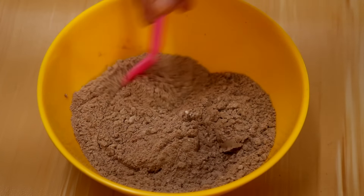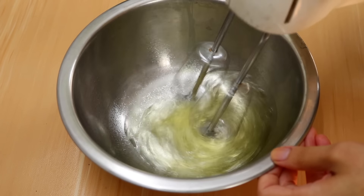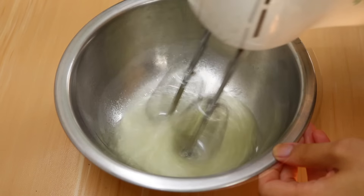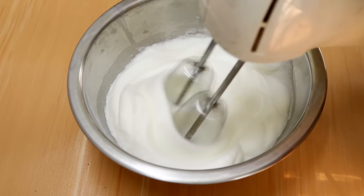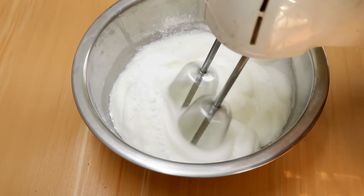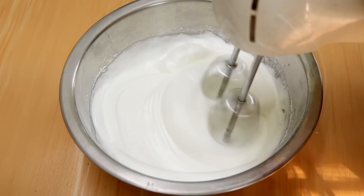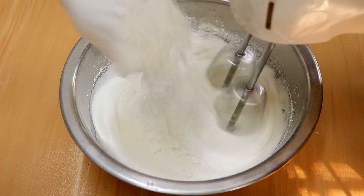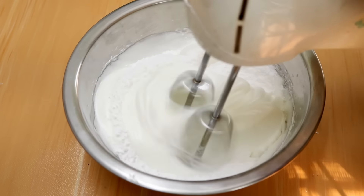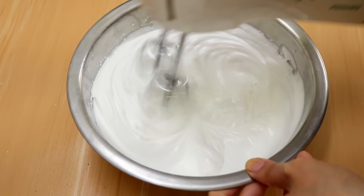Then you're going to beat your egg whites till they are fluffy. Once they start to form soft peaks, you're going to add in your powdered sugar gradually and beat the egg whites till they are glossy.